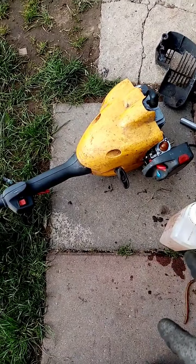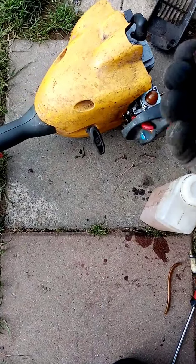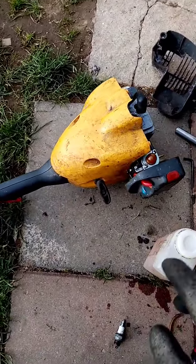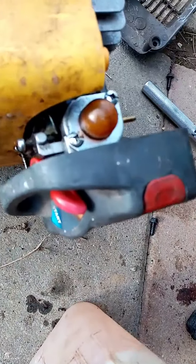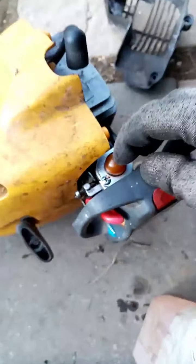I'm out there testing for spark — good spark, and the spark plug is actually pretty good too. Now I know what's going wrong: the primer bulb is perishing and there's a bit of a cut on it, so that little cut is letting in air.